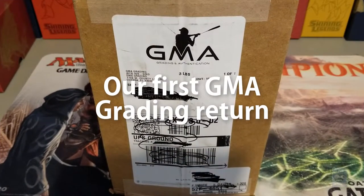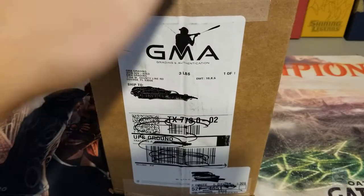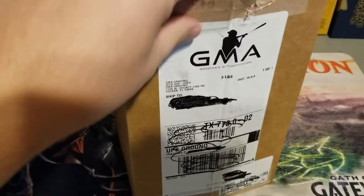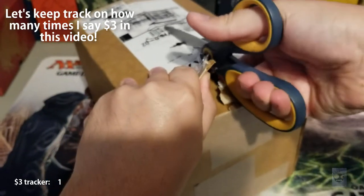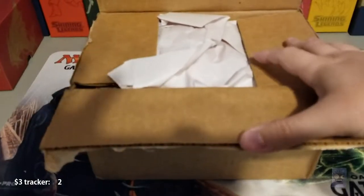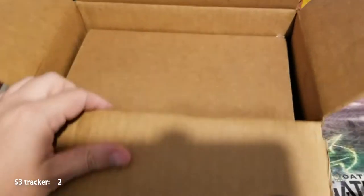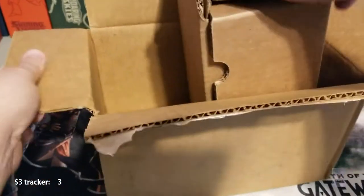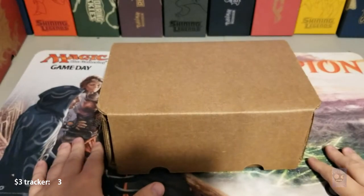Hey guys, we are back — Sausage Fingers TCG — doing another grading video, this time from GMA. I accidentally stumbled upon them through Google, and believe it or not, the grading for these was three dollars a piece. They say they have a turnaround time of seven days, and they guarantee it. Anyone who's gotten their stuff graded knows if you go with Beckett or PSA, you're not gonna get them for three dollars a piece.